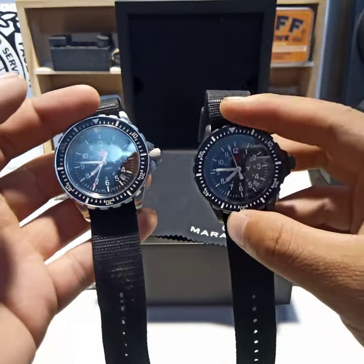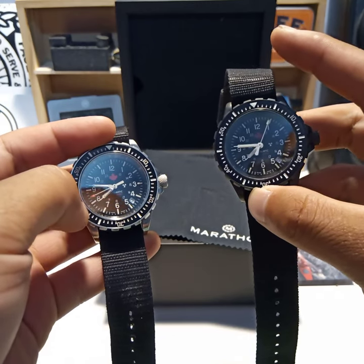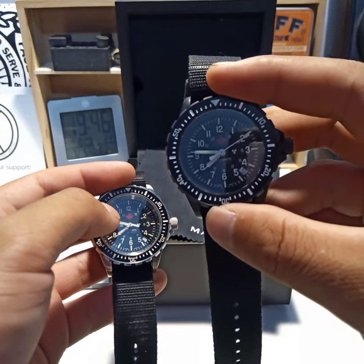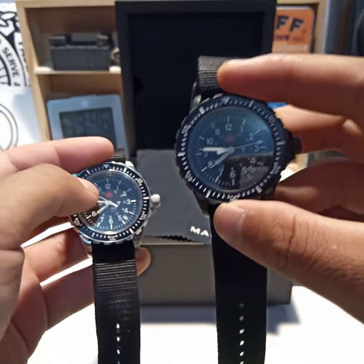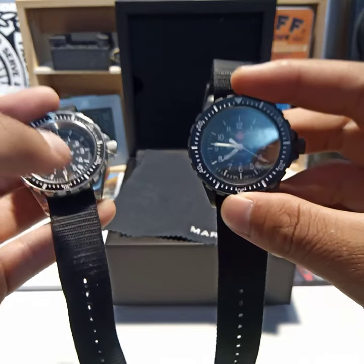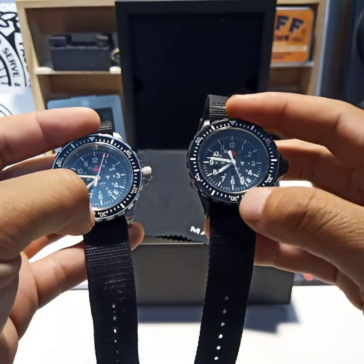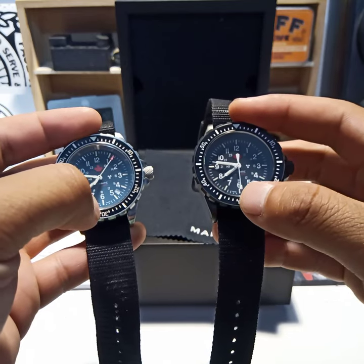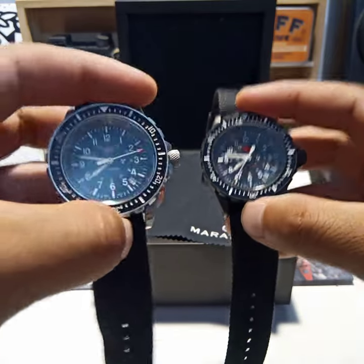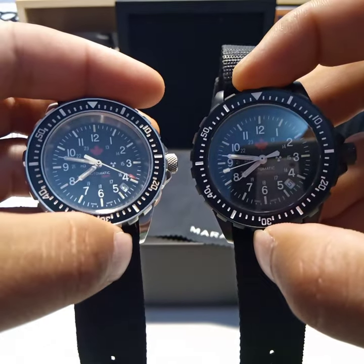So it is the same specification. The only difference: the older model, the original MSAR, actually had an ETA-2824, and now the newer Marathon Automatic Sport has a Sellita SW200. But they are tuned to meet Marathon's specifications and their customer's requirements. Another difference: the limited edition GSAR has Trinium loom on the second hand, contrary to the actual Merit Low red tip second hand. I like the red tip better than the Trinium, to be honest.